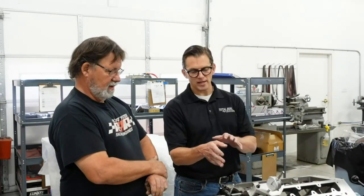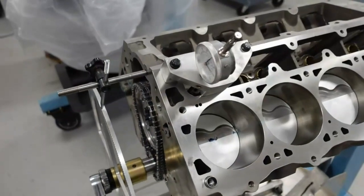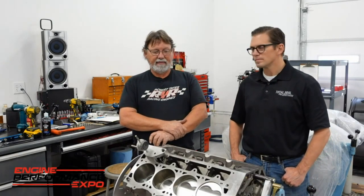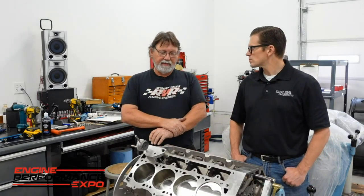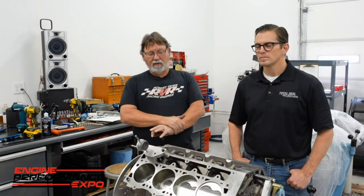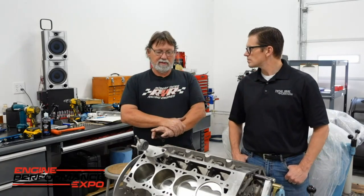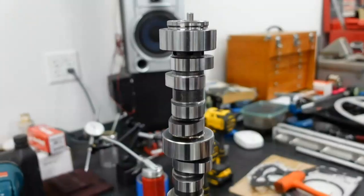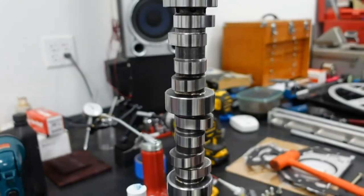One thing I like about how you set your checking is that you're actually using the actual lifter and checking the travel from the lifter. Because this has a 937 keyway-type lifter in it, it probably has an 850 wheel on it. If you've got a 785, 750, or 850 wheel — depending on what the cam's ground for — it will change your numbers at 50, at 200, and at 100. It will change all of that based off the size of the wheel of the lifter.